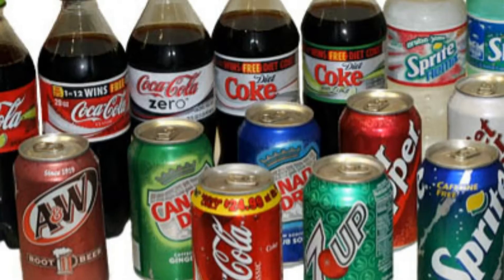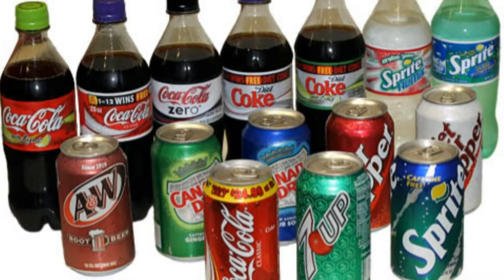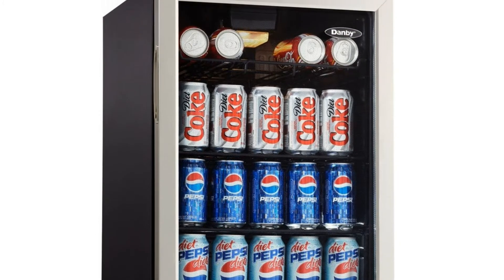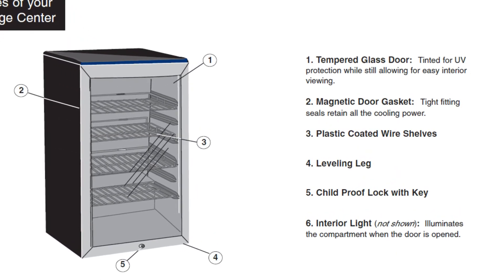Since no one in my home seems to like the same beverage, there is more than ample room for variety. The glass door allows users to get a good look inside before opening it, and also gives one an opportunity to inventory and inspect the interior every time you look at it.